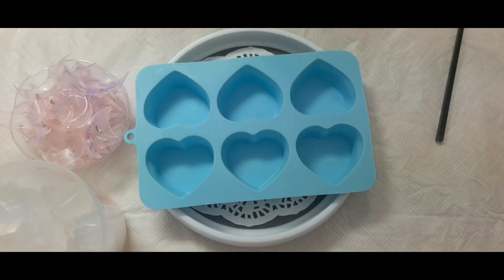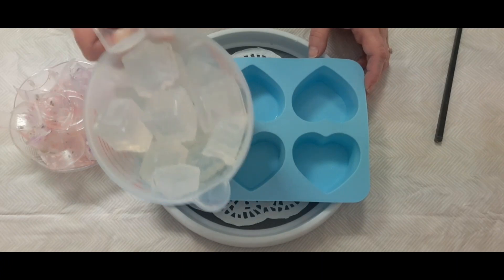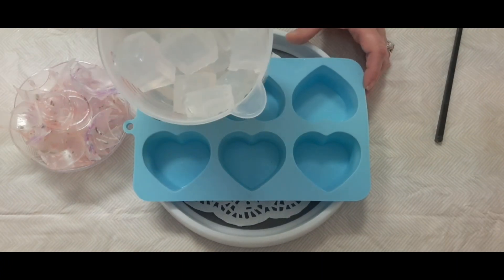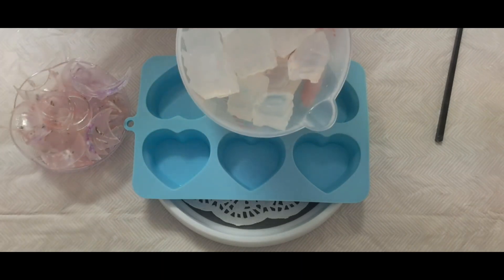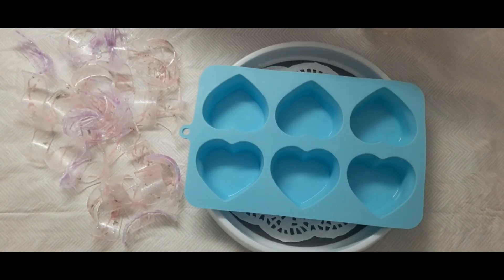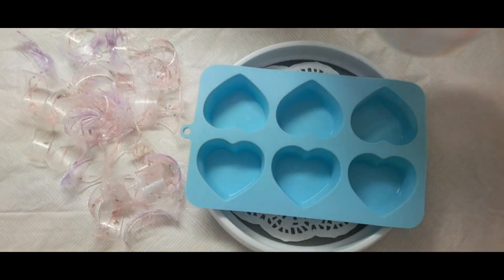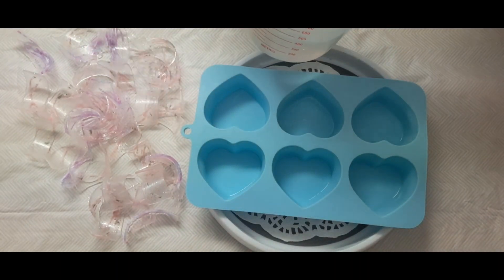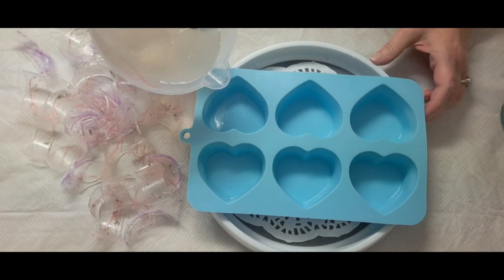I'm going to melt this down 30 seconds at a time — this will probably take a good six to seven minutes. Okay, we're back; that took about six minutes. I do have a clump but I'm not going to worry about that because I have to heat the rest up in a bit. I went ahead and sprayed my mold.